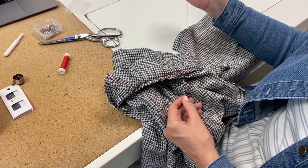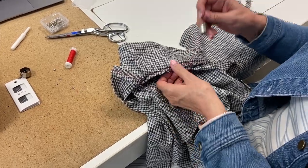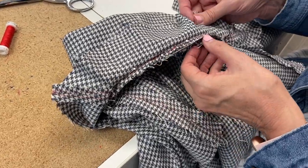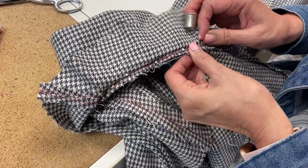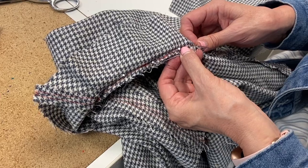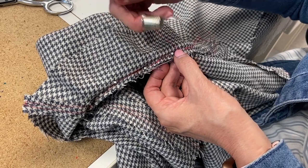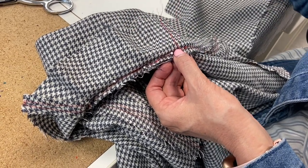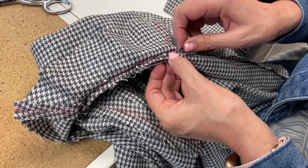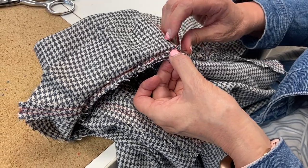A hand back stitch is the closest hand stitch we have to being strong and similar to a machine stitch. So what you're going to do is go down — keep those together — and you're still doing it right close to the seam but not on the seam. You come down and go about a quarter inch away, and then you come up and you go back an eighth of an inch and forward a quarter of an inch. So every stitch is actually done twice.